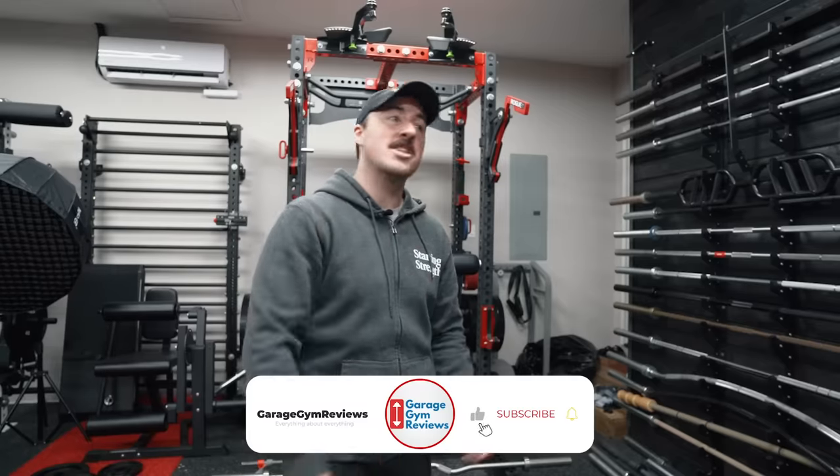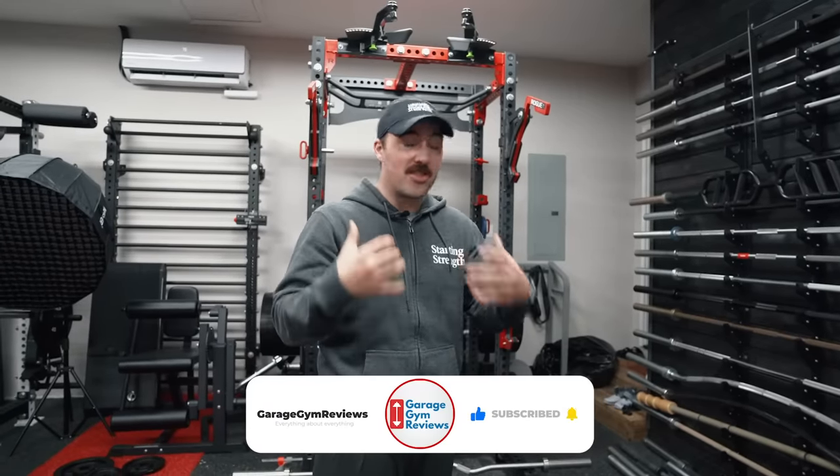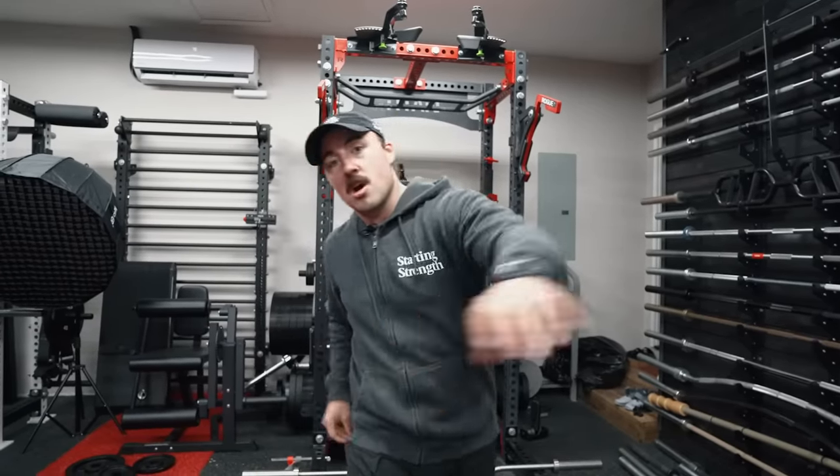Okay, there's ten of the greatest home gym hacks of all time from your buddy Coop. Thanks for watching. Do you have any home gym hacks that we should do in the future? Let me know in the comments — and let me know which of these stuck out to you. We'll see you next time. Peace.